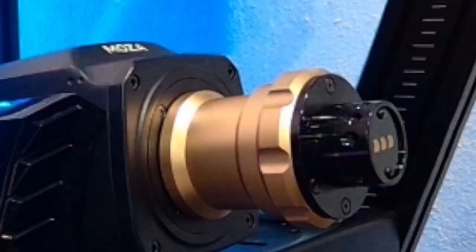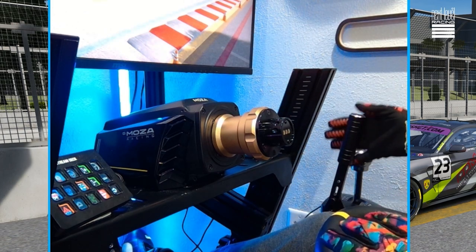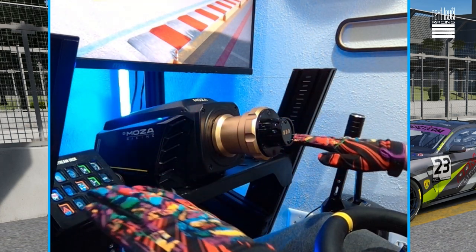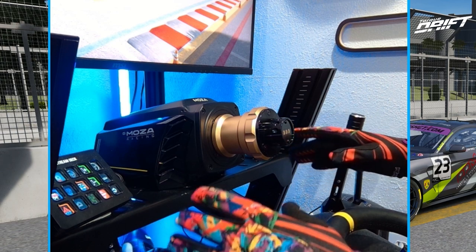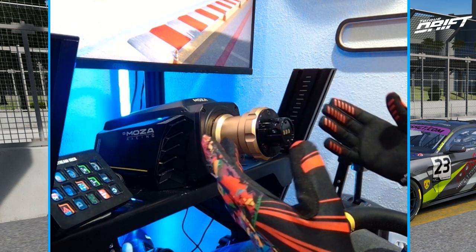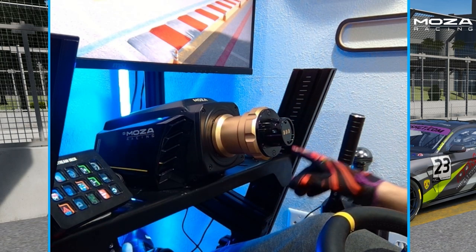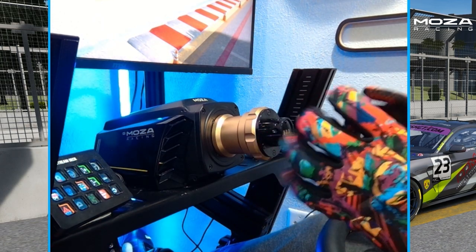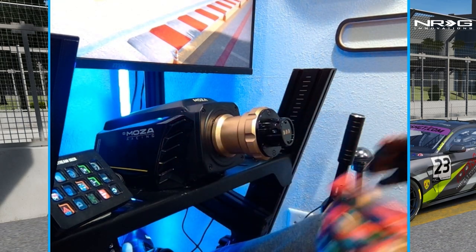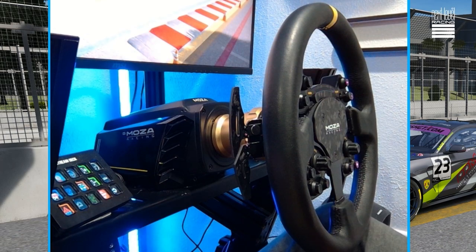The R21 is now mounted up on the Next Level chassis — you can see the Moza handbrake too. One thing I did notice when mounting: I had to adjust the plate height because this base sits a little bit higher than the R9. I also had to slide it back slightly on the chassis because it's a longer collar and felt a little further out for the mounting holes. Not a big deal though — it's all hooked up with the bigger power brick it came with.